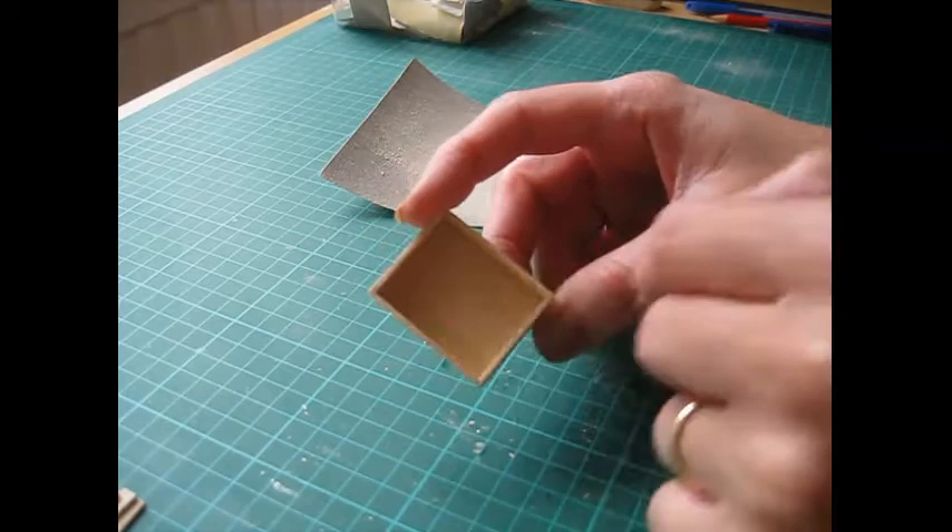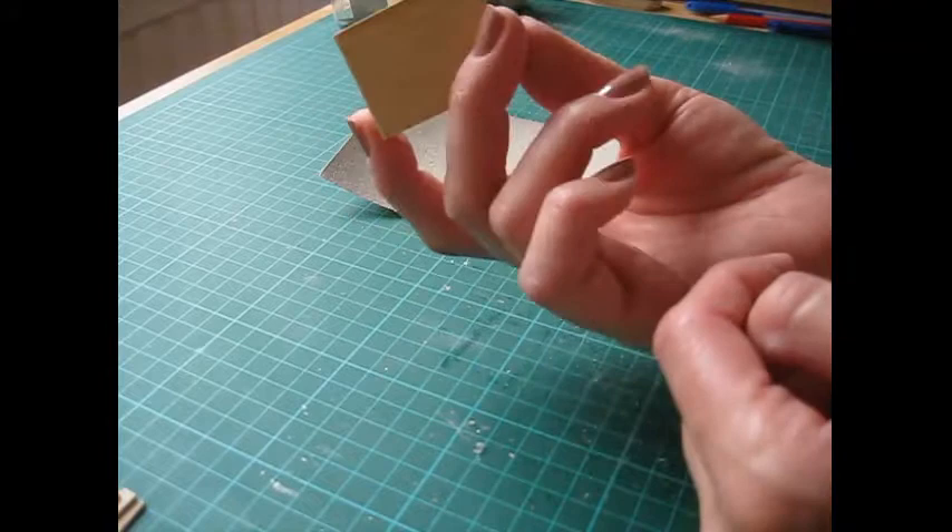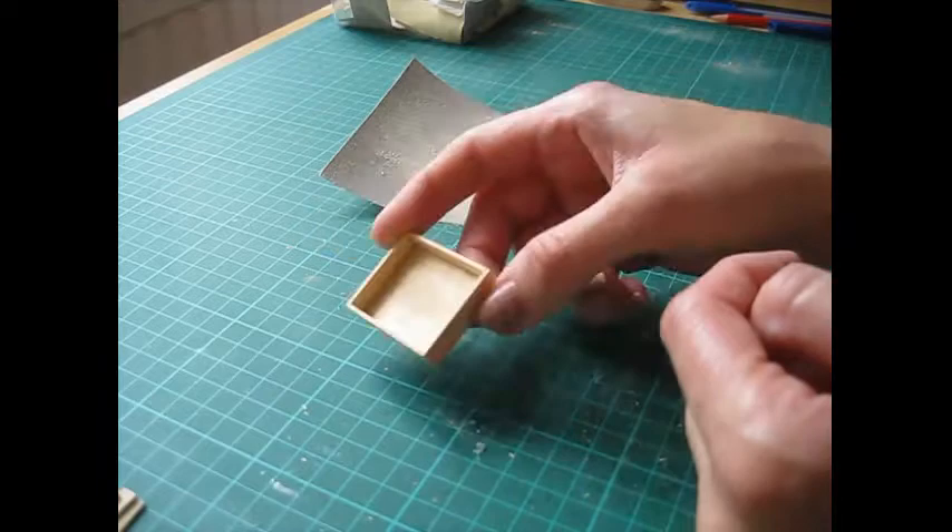Now I'm using quite a thin paper to line the piece so I'll be painting on the inside. But if you're using a thicker paper or card there's no need to paint on the inside. Do paint around the sides and the bottom of the piece. I'm just going to be using a cream emulsion.